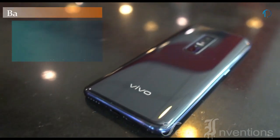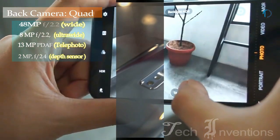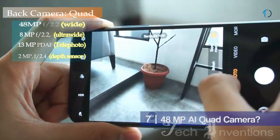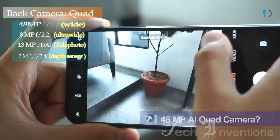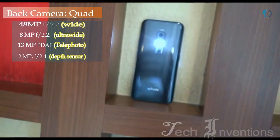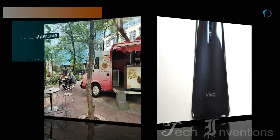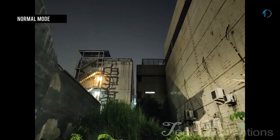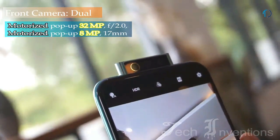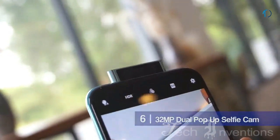On the rear it packs a quad camera setup. The main 48MP sensor is the default camera when you open the camera app. It's easy to switch between it and the 8MP ultra wide camera which allows you to fit more into your shot. The third camera is a 13MP telephoto lens and another one with a 2MP sensor, which is purely for depth detection. There is a dual motorized flip-up camera module for selfies, and the 32MP pop-up selfie camera also captures nice selfies.